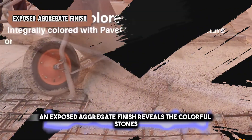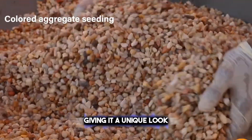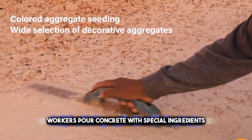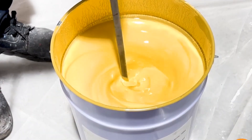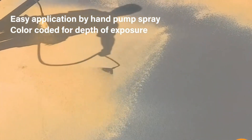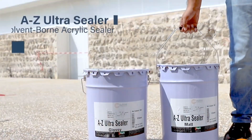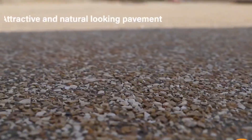An exposed aggregate finish reveals the colorful stones or sand in the concrete, giving it a unique look. Workers pour concrete with special ingredients, and after it starts to harden, they wash away the top layer of cement. What's left is a rough texture with the colorful bits of stone showing. This finish is not only pretty, but also tough and slip-resistant. It's often used for sidewalks, driveways, and patios, because it looks nice and lasts a long time. Plus, it doesn't need much care to keep looking good.